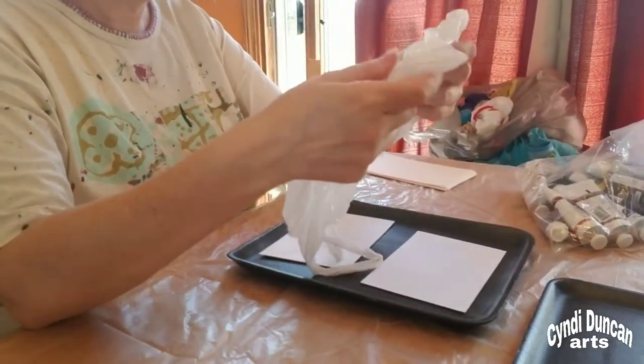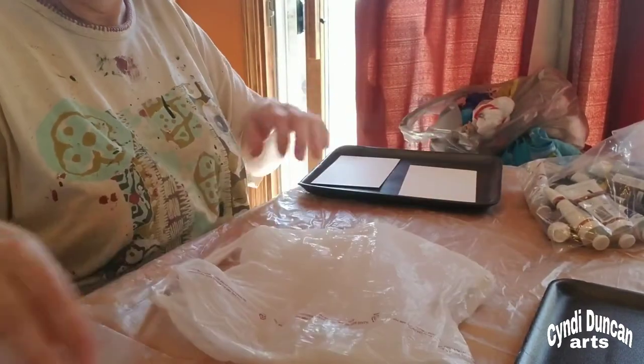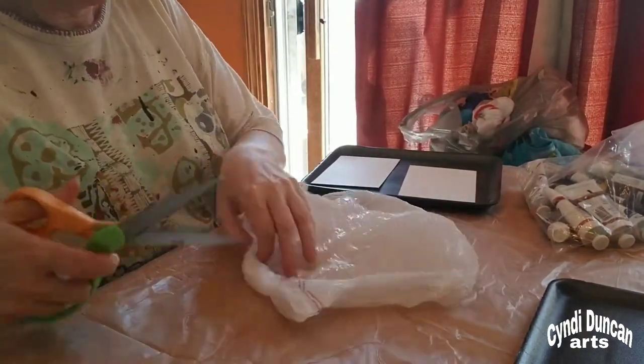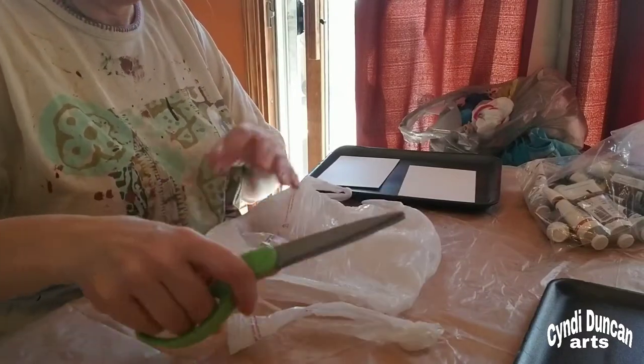I'm taking a plastic bag — a shopping bag — and I am just cutting it so that I can open it out.